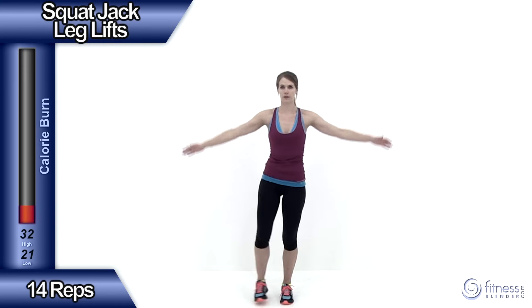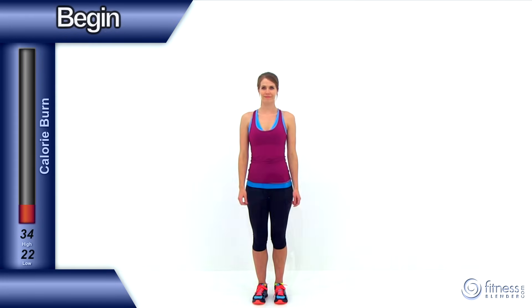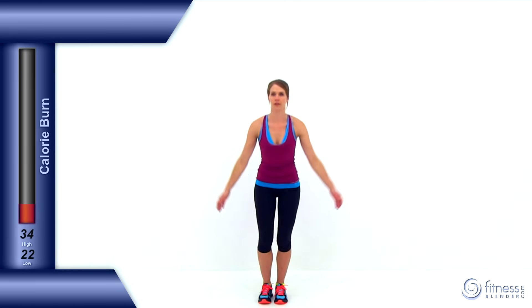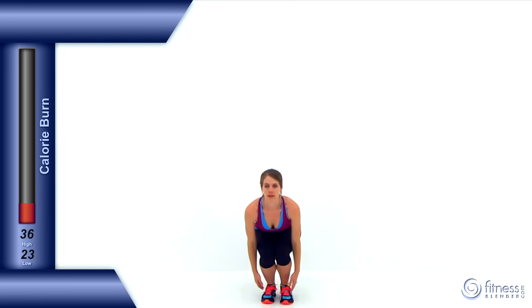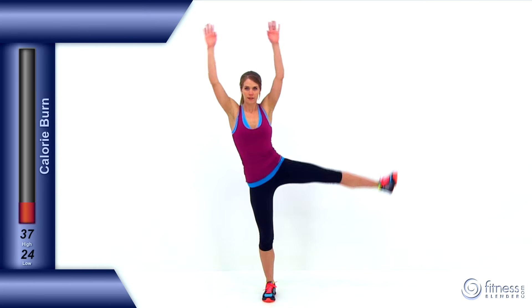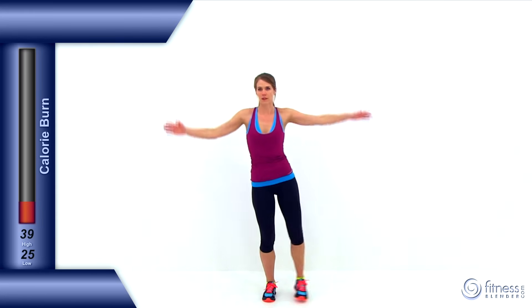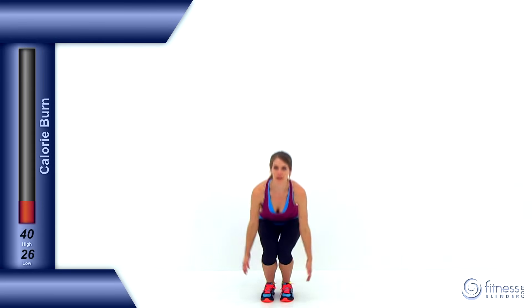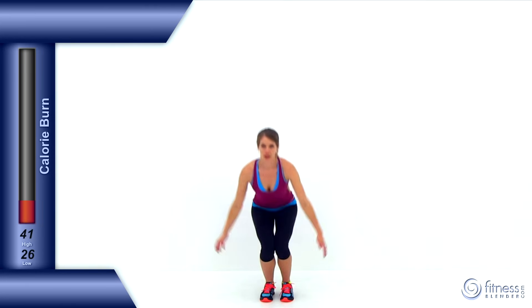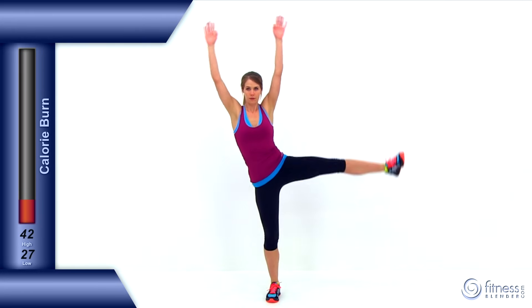Let's go ahead and move on to the next exercise, the squat jacks with a leg lift. Doing 14 repetitions of this one as well. Nice low squat, touch those toes, then one leg's going to come up out to the side as those hands come up over your head. Just keep alternating back and forth those legs, getting a nice deep squat in the middle with those feet close together. Then extend that leg up and out to the side as high as you can — nice straight leg without tilting those hips off to the side too much. Try to keep your torso perfectly straight up and down. And let it relax.